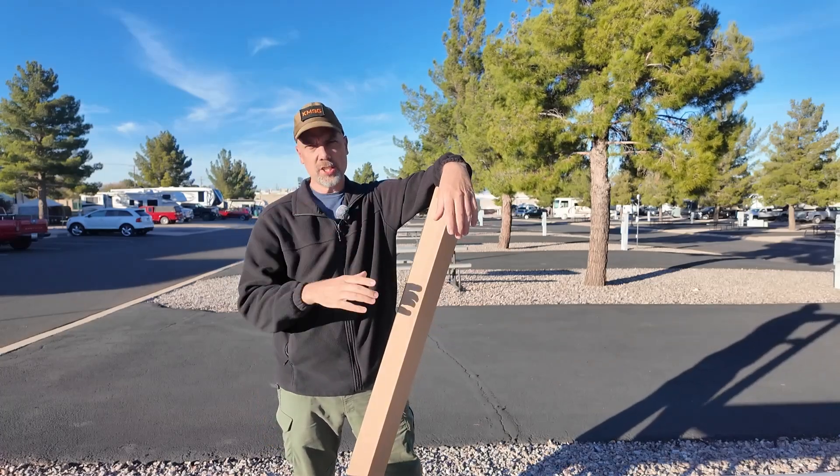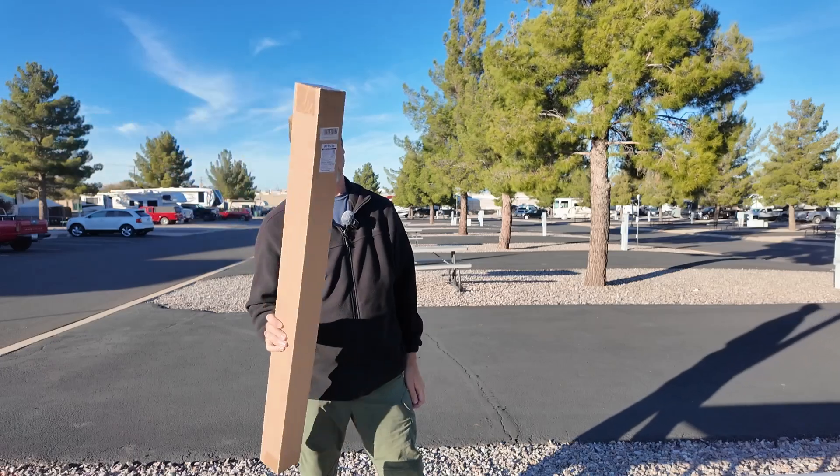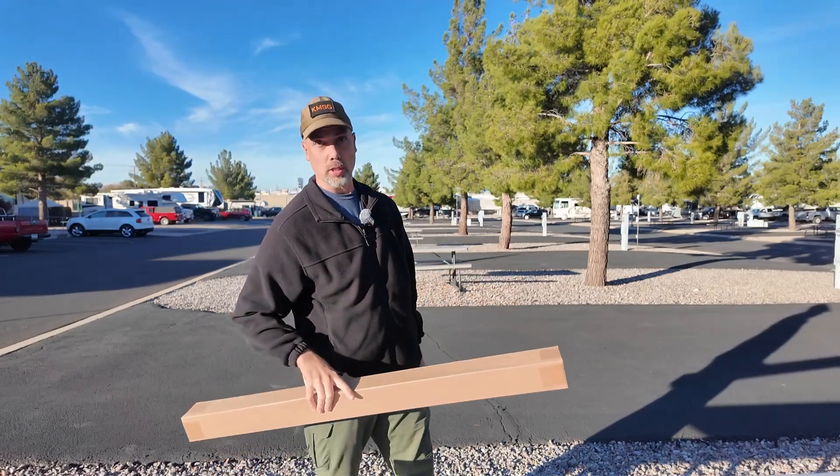Howdy everybody, Steve here, KM9G. This is that big antenna I was telling you about. Let's see what comes in the box and get this thing installed on the truck.